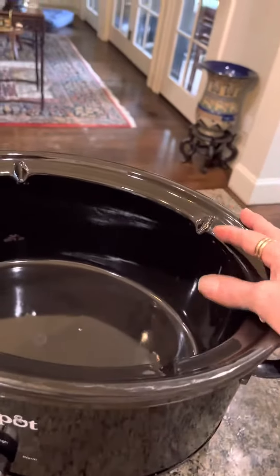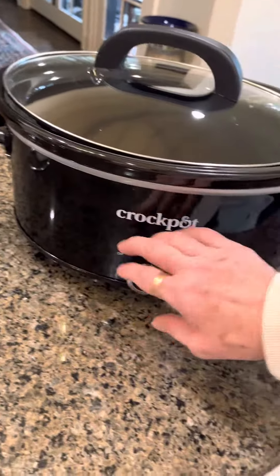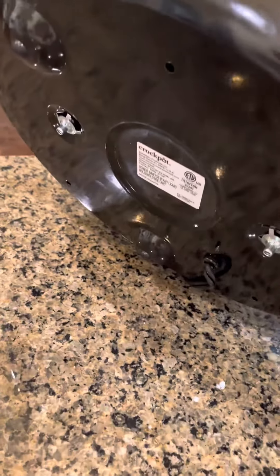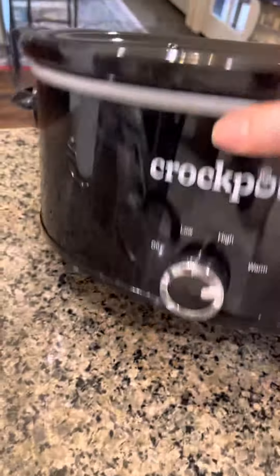It works on low heat and it is electric — this is an electric one. The exterior is metal, and it has little feet with rubber tips so it won't scratch your surface. If you have a granite surface or whatever surface on your counter, it's very good for that.